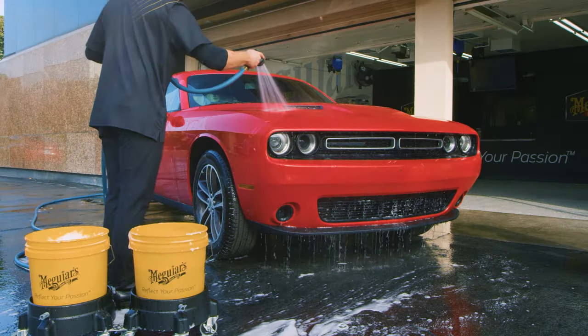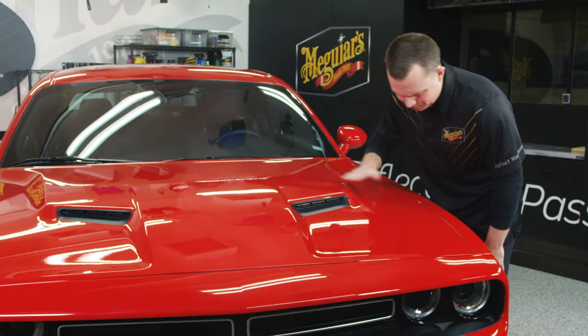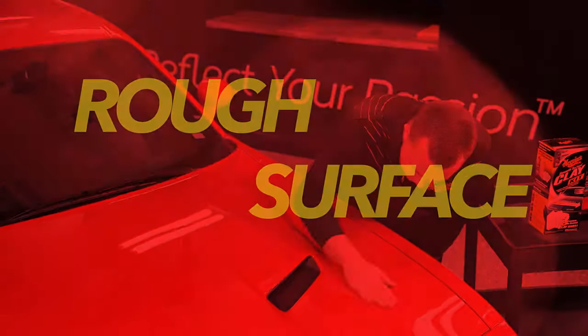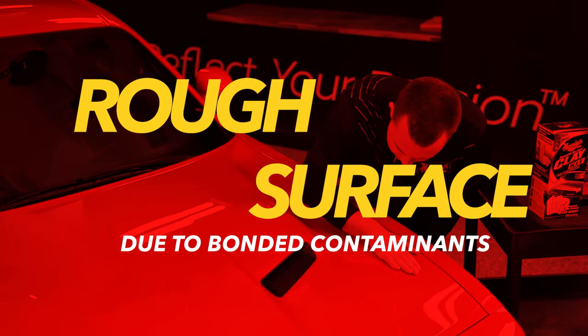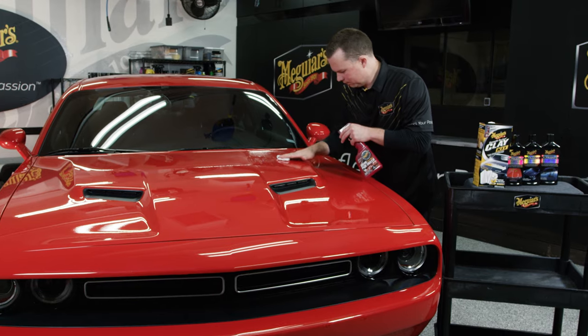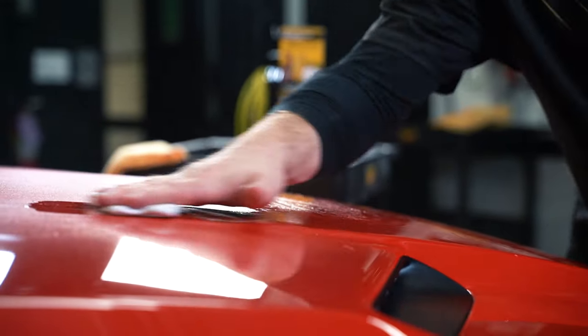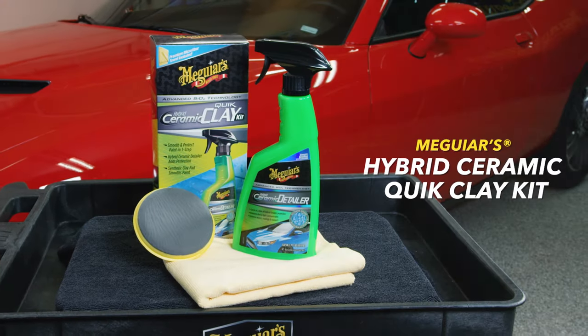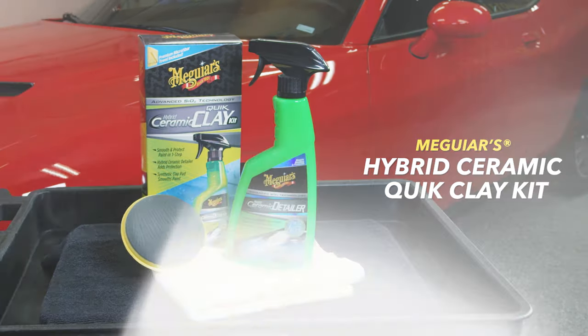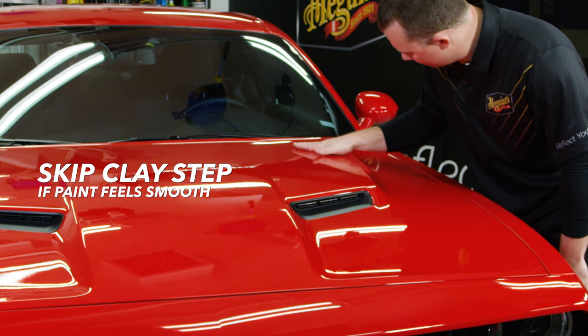Then you want to evaluate your paint to determine if there are above-surface contaminants. After washing and drying, run your clean, dry fingertips over the paint. If the paint feels rough to the touch, this tells us there are above-surface contaminants bonded on top of the paint. It's important to remove these contaminants in order to get the best results possible. Anyone can easily remove above-surface contaminants with one of our Meguiar's Consumer Clay Kits, like Meguiar's Hybrid Ceramic Clay Kit or Meguiar's Smooth Surface Clay Kit. If your paint already feels completely smooth, skip this step and move on to compounding.